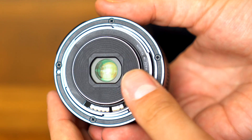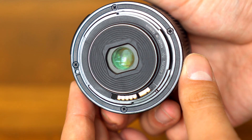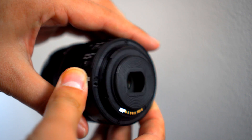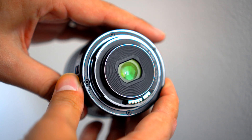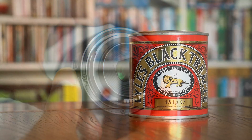The new lens is still based on a plastic mount, as you'd expect for something in this price range, but unlike the older lens, there's a glass element at the rear which seals off the inside, which should help keep the lens better sealed against dust and moisture.